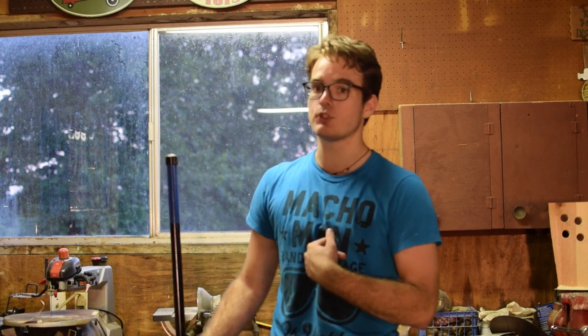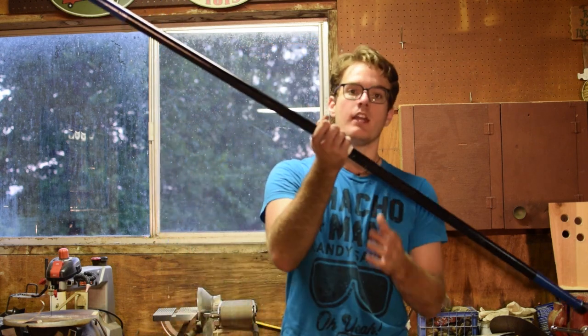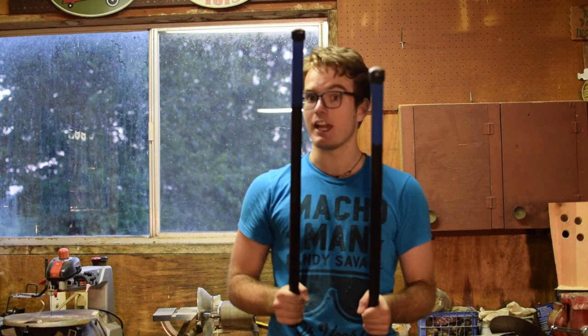What's up everybody? Welcome to Weapons Workshop, the show where we show you step-by-step how to make the weapons of your favorite superheroes. I'm your host Joel Messinger, and today we are working on the breakdown staff of Nightwing.